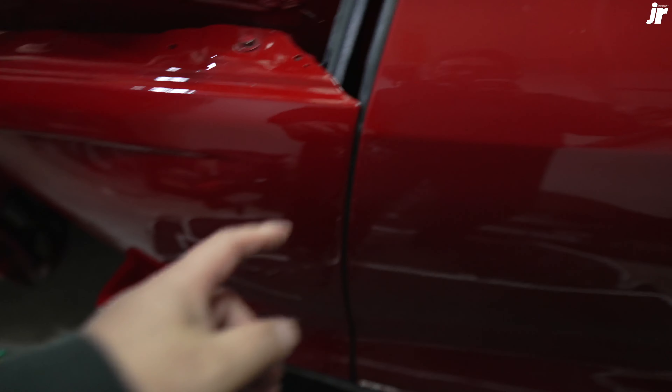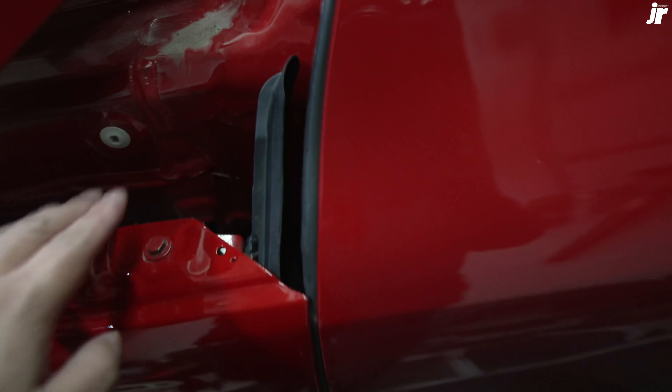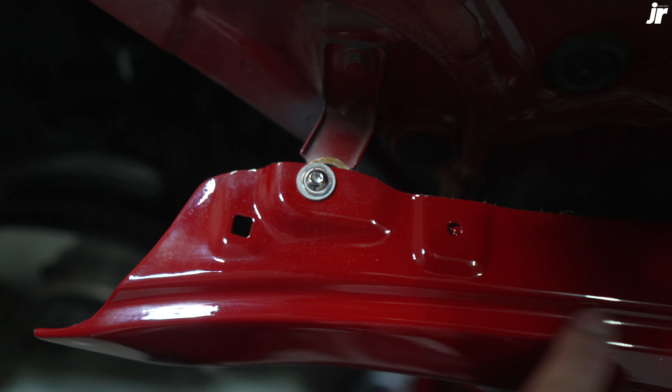Looks like the fitment on this side is a little bit better than the other side. As you can see, the gap right here is a lot better, and this side is good. I added a spacer right here — I don't know if you guys can see that — just to lift it up a little bit more, just to get rid of this little gap.